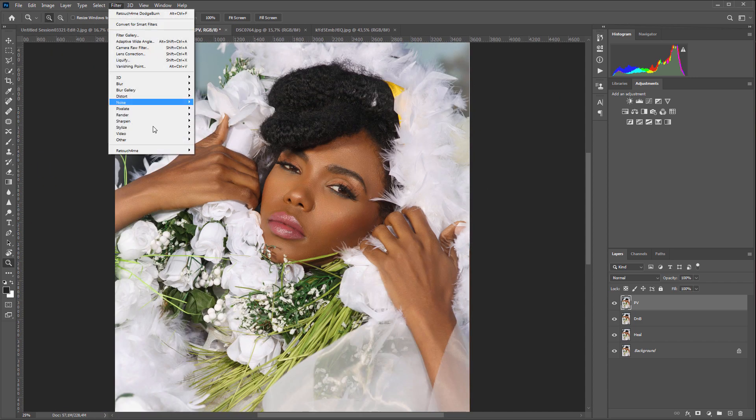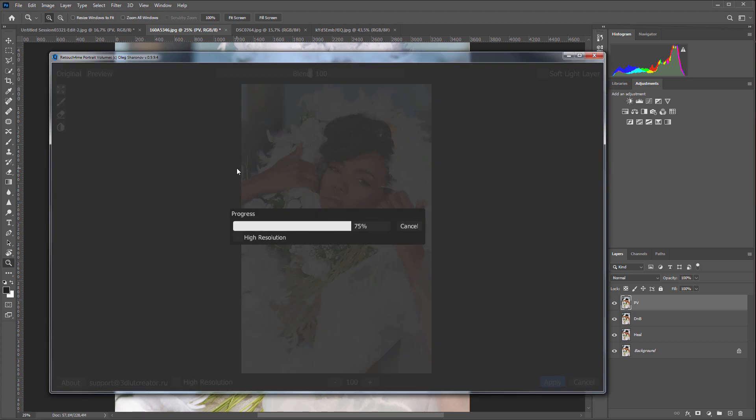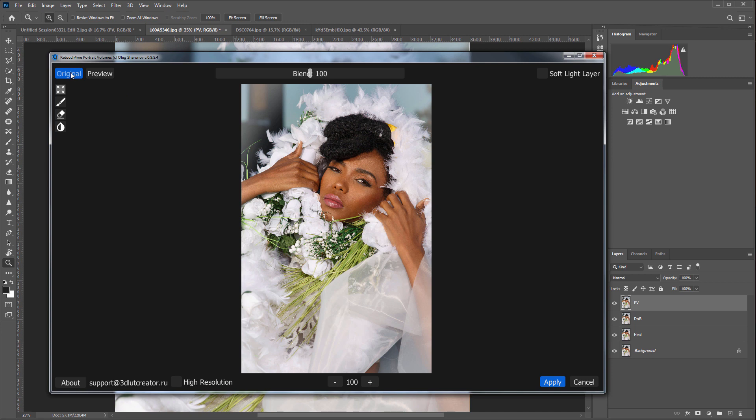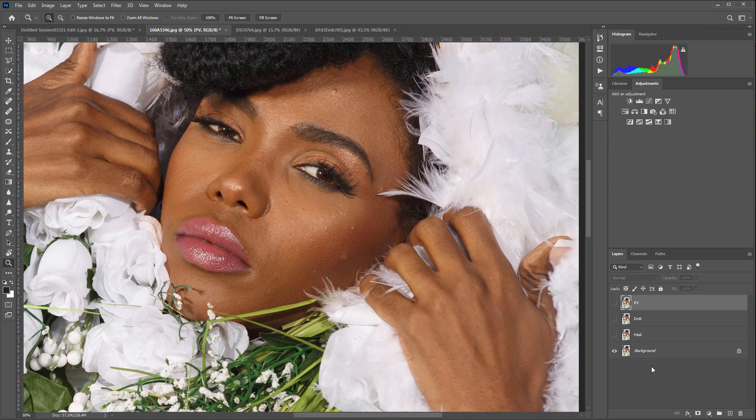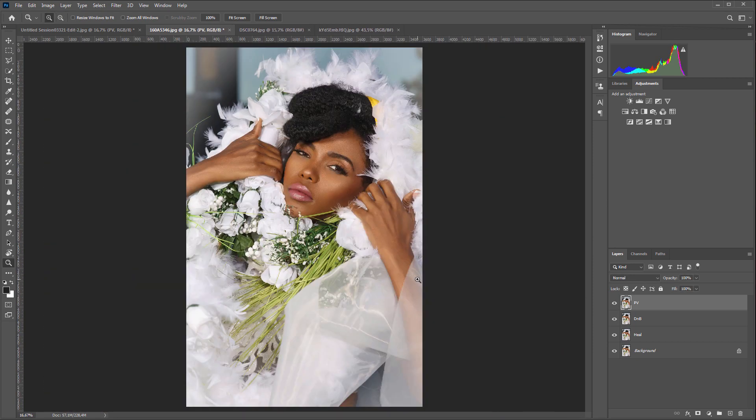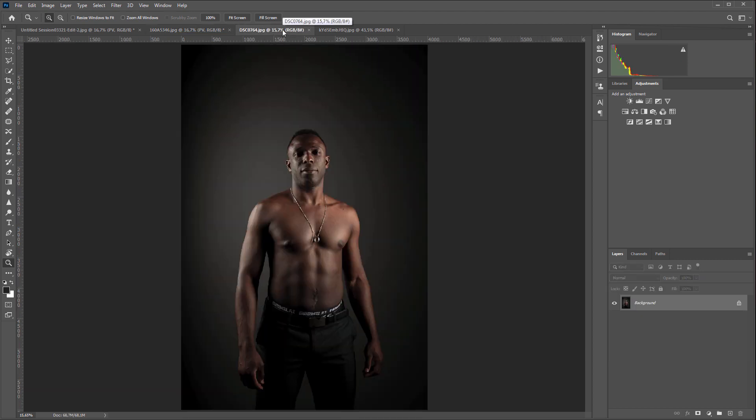I'm going to launch Retouch For Me Portrait Volumes. Before, after. Retouch For Me Heal removed minor imperfections on the face, then Retouch For Me Dodge and Burn smoothed out the skin, and Retouch For Me Portrait Volumes added more volume to the face. Pay attention to how the plugin saved the original texture — nothing is blurred or smeared anywhere. It looks as if a professional retoucher has worked on it.